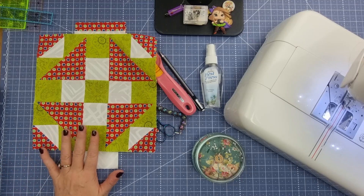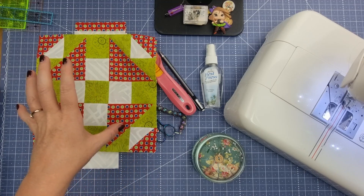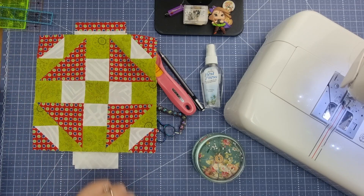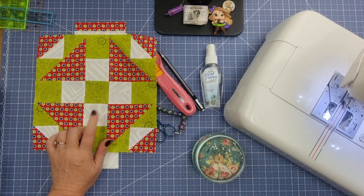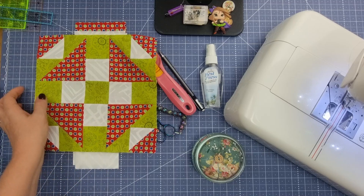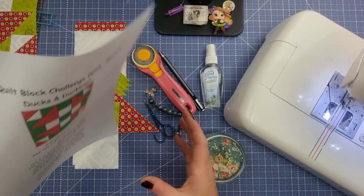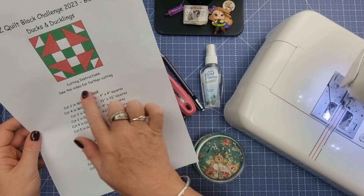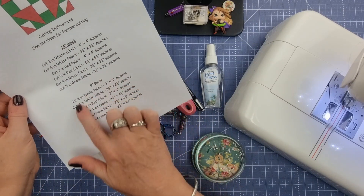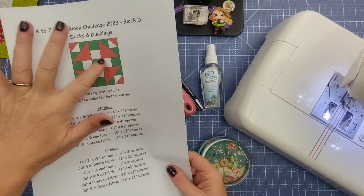To make the Ducks and Duckling block you need three different types of fabrics. I've dived into my scrap bin and pulled out fabrics that I thought went well together. My common theme throughout the blocks is the background fabric — a tone-on-tone white fabric. You'll need your cutting sheet, linked below, which has the layout for both a 14 inch and a 9 inch block, along with visual layout instructions.